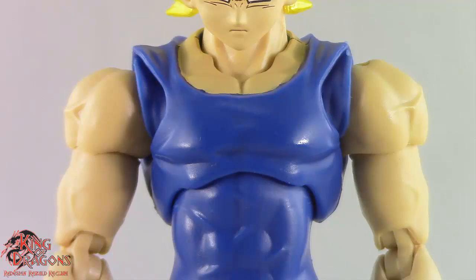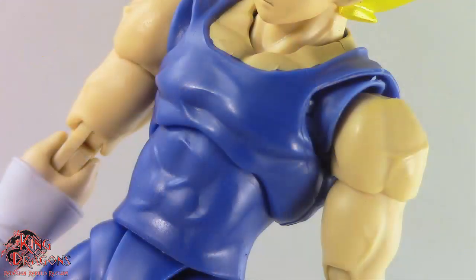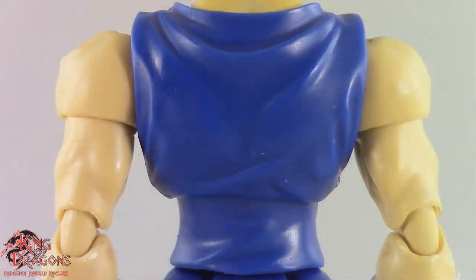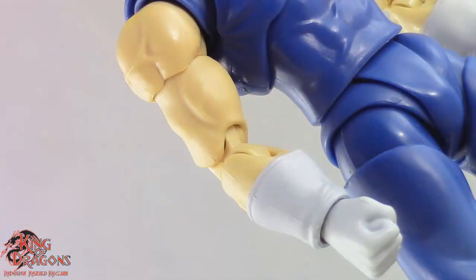Being from the Majin Buu saga, Vegeta is wearing his battle suit which looks really good. The folds and wrinkles on his shirt are sculpted perfectly, and you can see some of his muscles poking through the top. Those impressive folds and wrinkles continue nicely onto the back of his outfit. Because this is Majin Vegeta, his arms are a little more muscular and you can see some vein work on his arm. The sculpt work is pretty clean and I absolutely love the fact that his gloves are molded on.